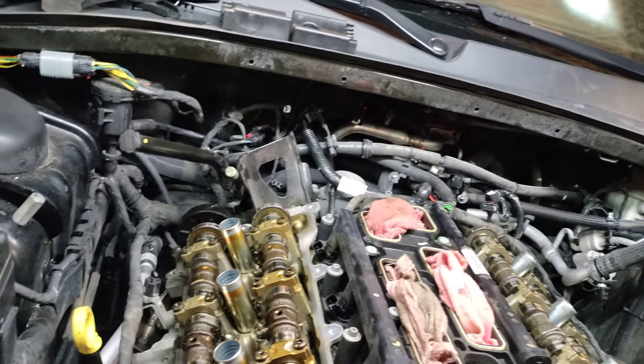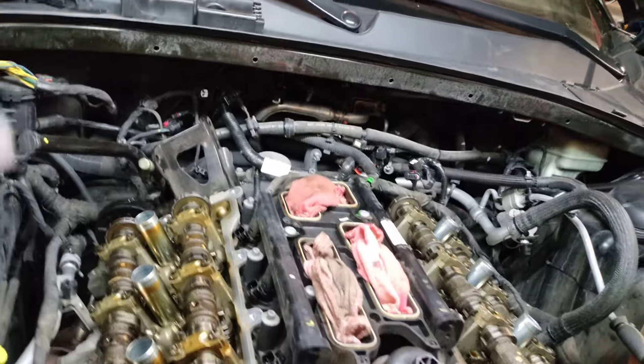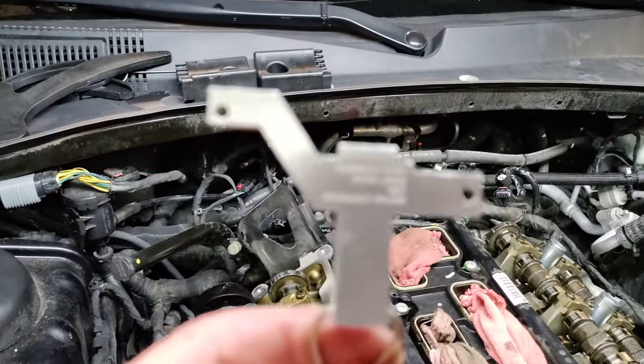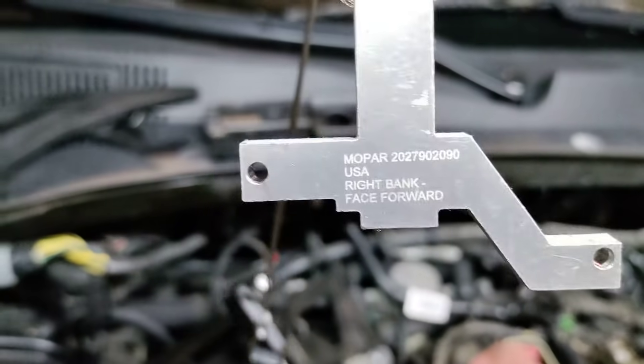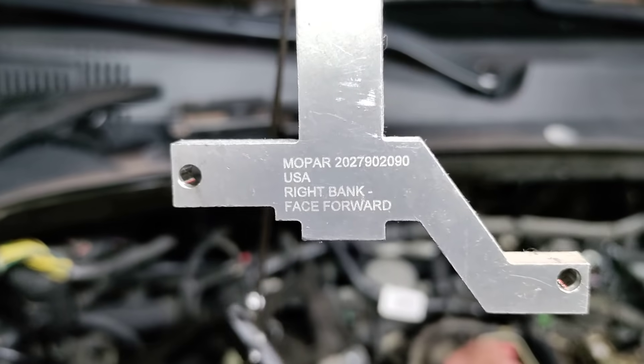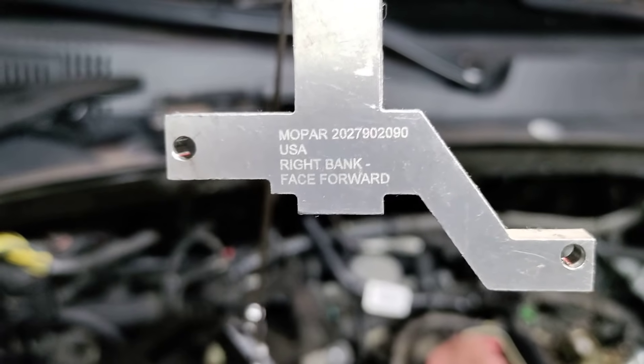So as the dealerships that I work with — Chrysler finally came out with a tool, this tool right here, if I can get it to focus. You can see this is the part number and it says 'right bank face forward.' There's one for the left bank.